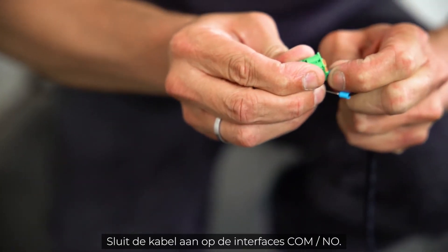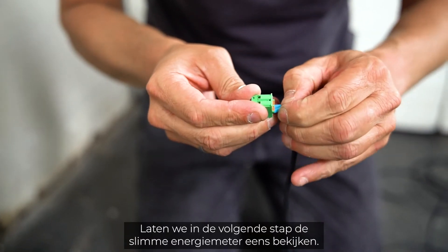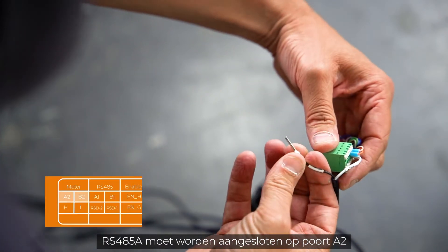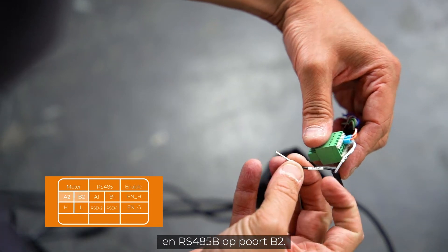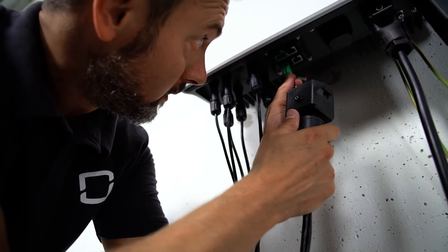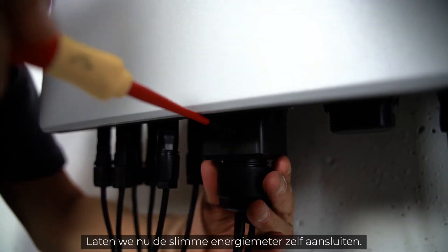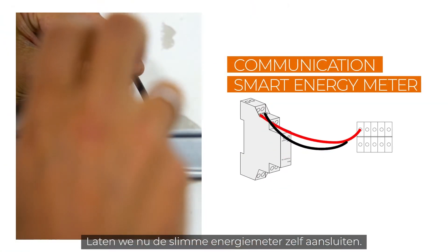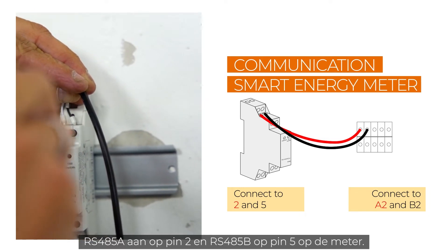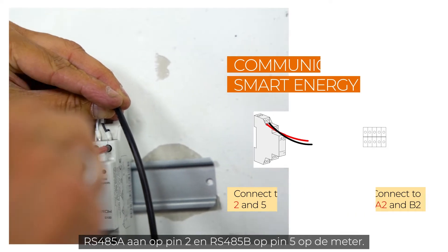If you want to add a heat pump to the system, you also have to connect it via the communication port — connect the cable to the interfaces COM and O. Now let's have a look at the smart energy meter. RS485A has to be connected to port A2 and RS485B to port B2. Plug everything together and fix it with an M4 screw. Mount the meter on a DIN rail and connect the communication cable RS485A to pin 2 and RS485B to pin 5 on the meter.